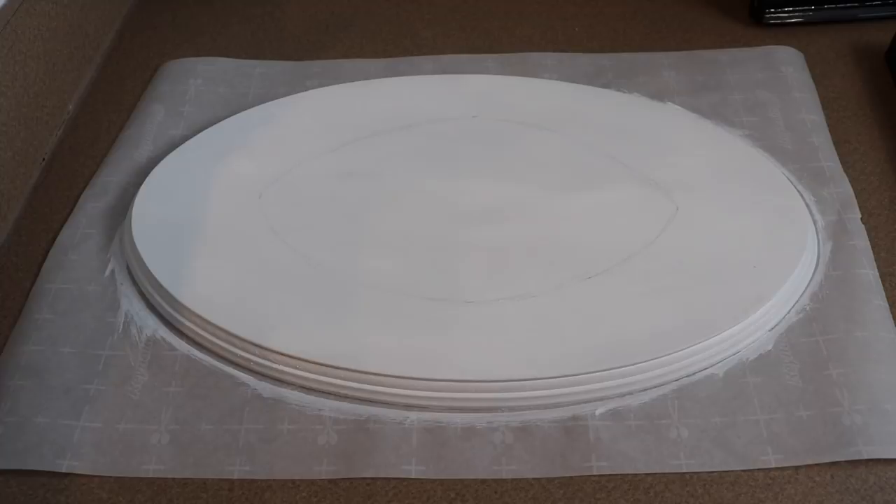Hi guys, welcome back to my channel. I'm so glad you stopped by today because today I'm going to be doing something a little bit different. Today I'm going to be doing a dragon wall mount. I haven't done one before and I thought it'd be something really fun to try and it'd look really cool on the wall. Anyways, let's get started.